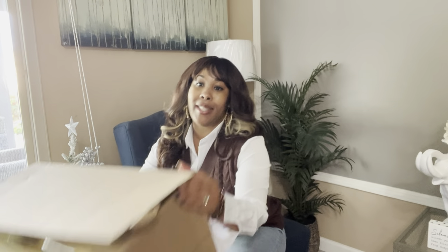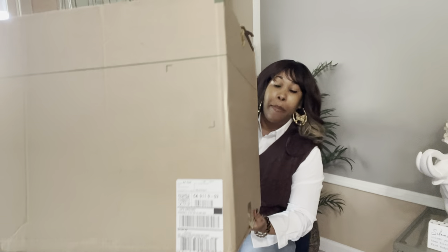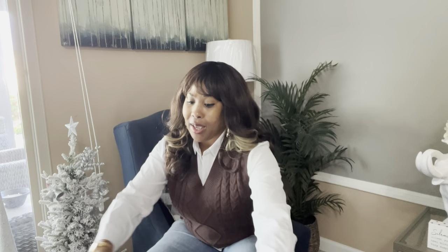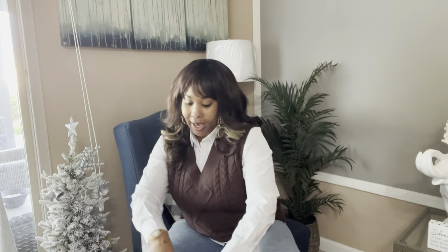So I showed you guys in the short that I did a few days ago — this box arrived to my door. And yes, it's a big box, but it only has one item in here. I'm not sure why they packed the box so big, but this is an item that I purchased from the outlet side.